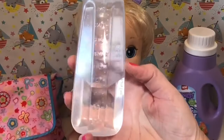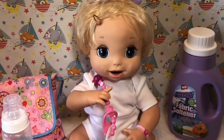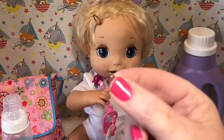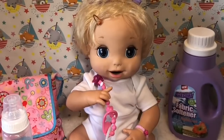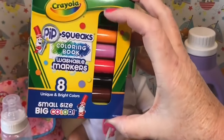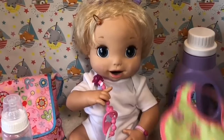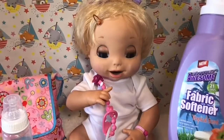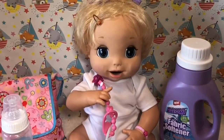So we've got a little bottle full of water here. I've got a little magnet to go inside her bottle. I've got some markers that are washable. And then I've got her bib. And then I've also got some fabric softener. So I'll let you guys see how we try and make some homemade orange juice.